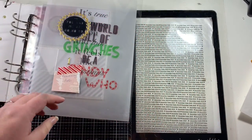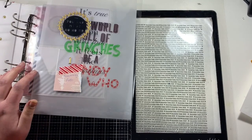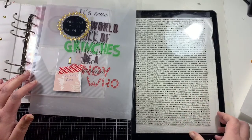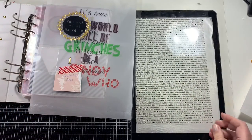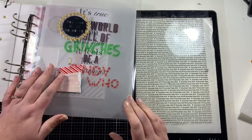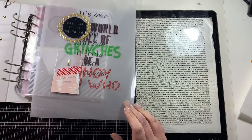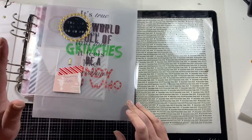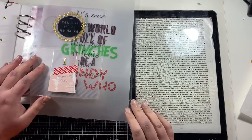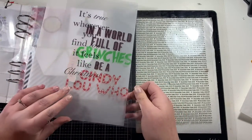Hi friends, it's Claire from Scrappy Nerd UK and welcome to my next December Daily video. Today I want to talk to you about vellum and acetate or transparencies, and show you the different things that you can do with them — just to get a little bit adventurous. During the month of December I'll be using transparencies and vellum to print journaling and photos, but in my prep videos I'll show you some things I've already printed onto acetate and vellum.